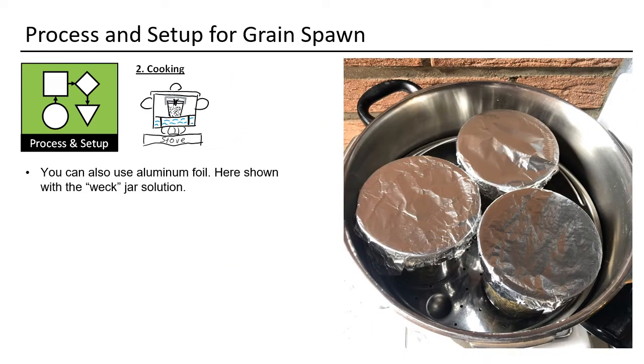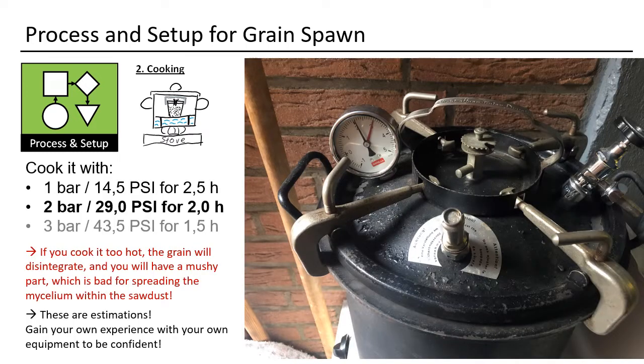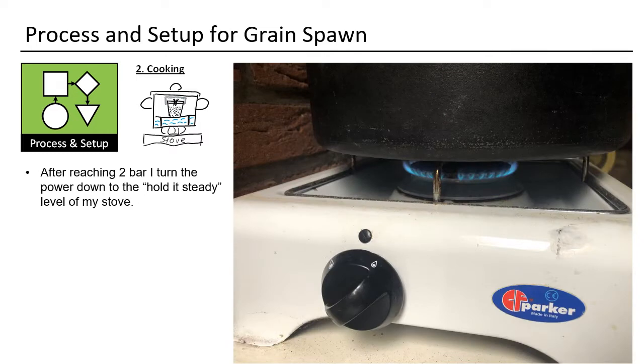Cover the load — this will ensure that you do not have water drops on your jars when you take them out. This is the second best solution; I try to minimize the usage of aluminum foil. Cook the jars: I go for two bar for two hours, sometimes 2.5 hours. Gain some experience and you will soon be very comfortable with your equipment. If you cook at too high a temperature you will have disintegrated grain — you do not want that. After reaching two bar, I turn down the energy.